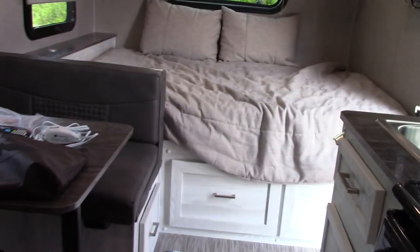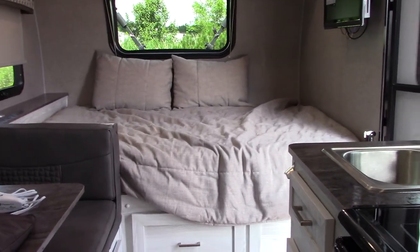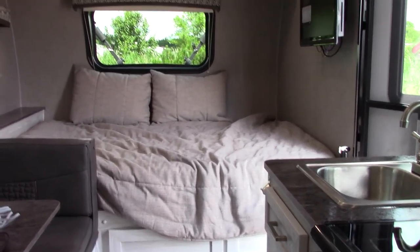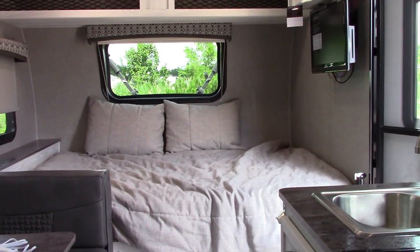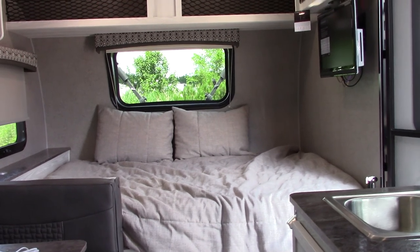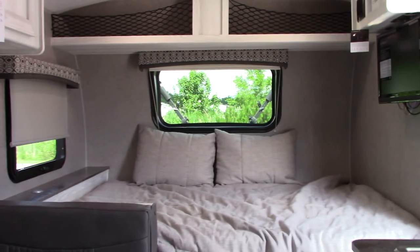That covers it. Thank you for purchasing your trailer at National RV Detroit. Make sure you winterize the trailer or have someone who knows how to do it properly take care of it. Always inspect your roof at least three times a season — that's very important.